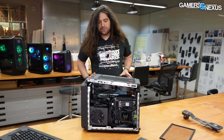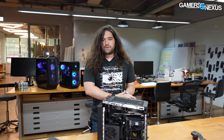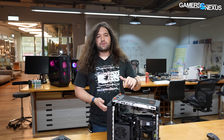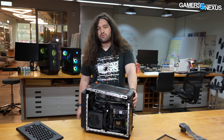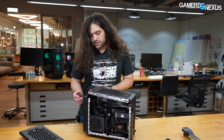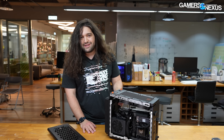Pricing for the pre-built is high — $4,300 US from what we understand right now for the top SKU. There are going to be other SKUs; they're doing 4070 Ti up to 4090. For the CPUs, this is a 13900KS. But the DIY version of the case is going to be $300, and we'll probably actually review it once it comes out. We don't normally do ITX unless it's a one-off, but this is pretty interesting.